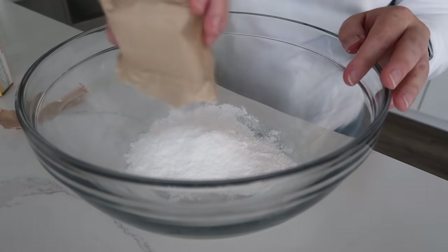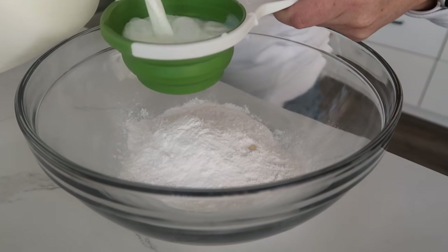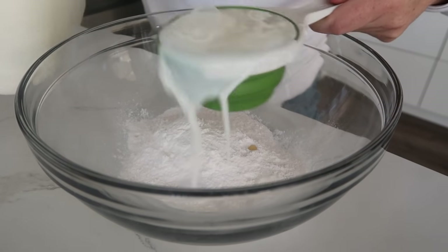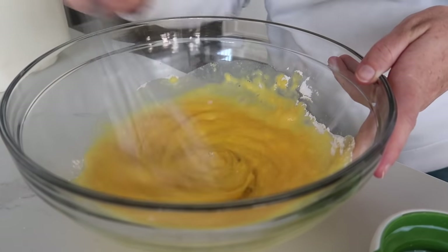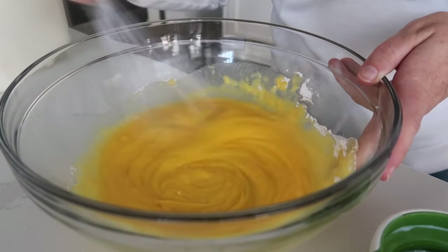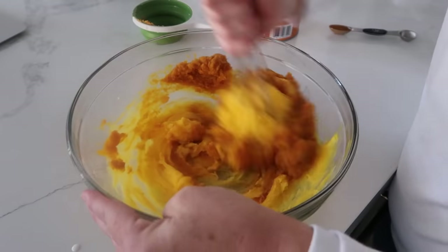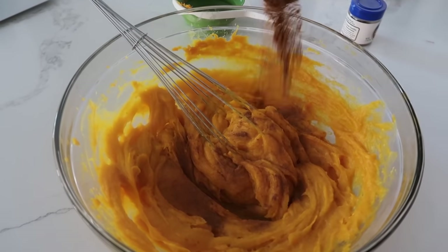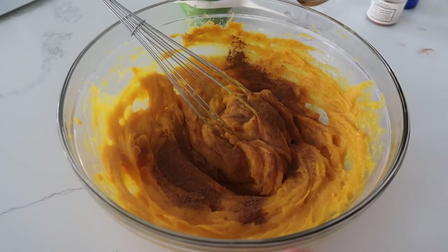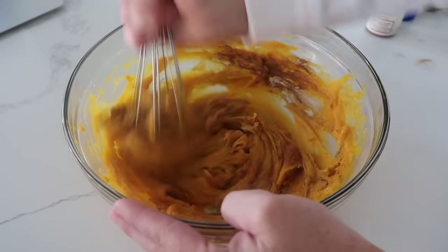The pudding packages are 3.4 ounces each, so you'll have just over 6.8 ounces total. Add one cup of milk to the pudding and mix it all together — it's going to be thick, and that's how we want it. Then add one cup of pumpkin puree, one teaspoon of cinnamon, and a half teaspoon of nutmeg, and mix everything together.